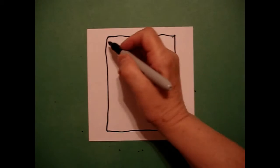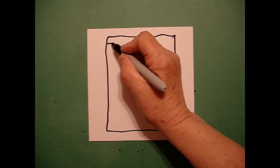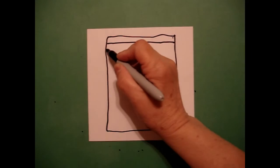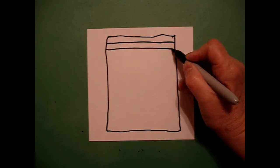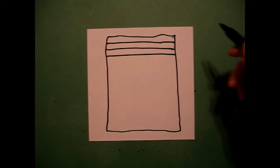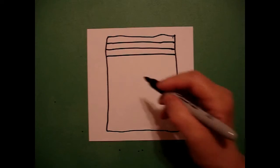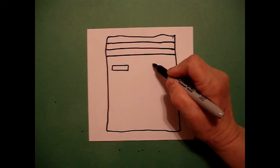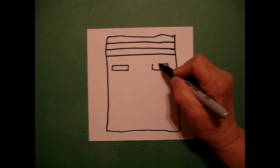Now the key to this is drawing the lines going across, so draw with me. We're going to draw one straight line at the top, two straight lines, three straight lines. We're going to draw one skinny rectangle on the left, one skinny rectangle on the right.